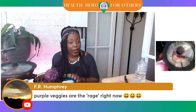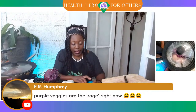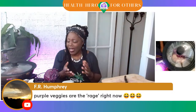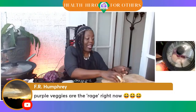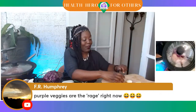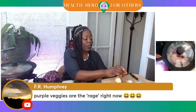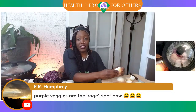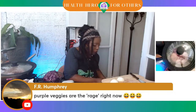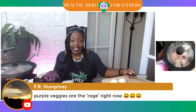FR Humphrey is saying purple veggies are the rage right now. Dark-colored veggies are definitely the way to go — the more color you have, the more phytonutrients that are in them. As a nurse, I understand a lot of the jargon, but I try to put it into everyday language. If you hear the word 'phytonutrient,' that is just not a word you're going to gravitate to. Phytonutrients are the things that give you your vitamins, your minerals. They're beneficial for you — they're the things that help you ward off different illnesses and sicknesses.